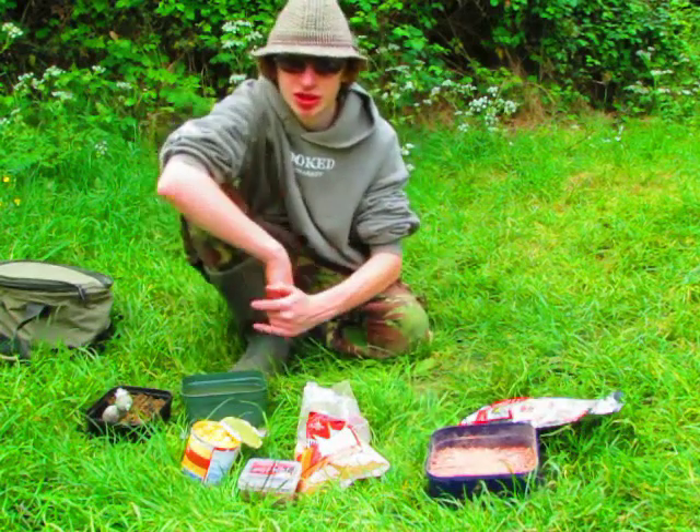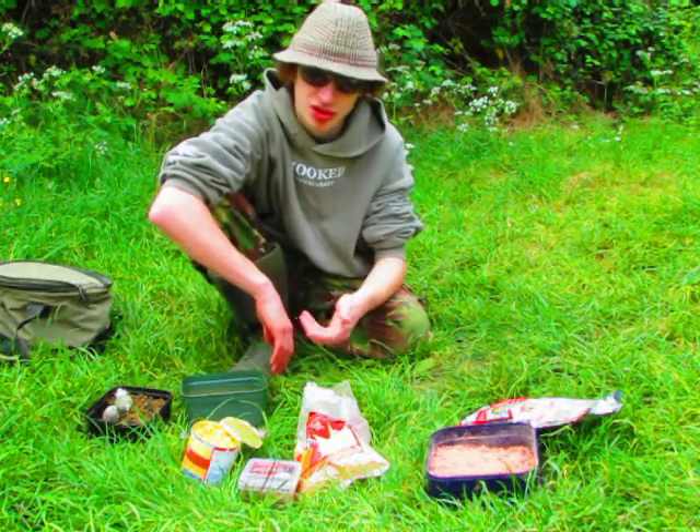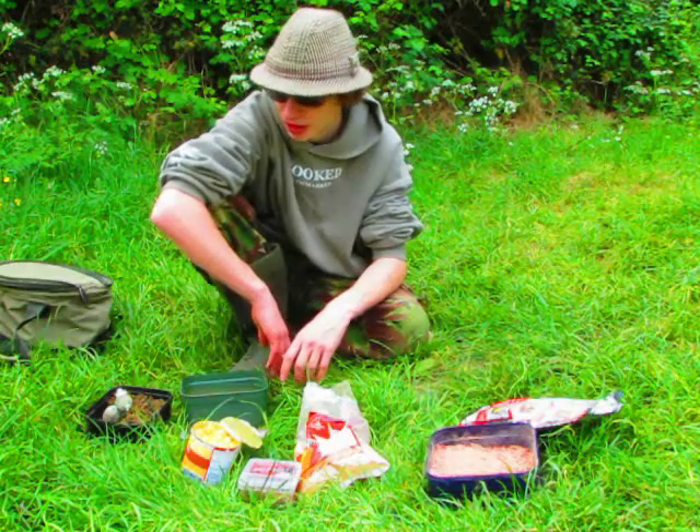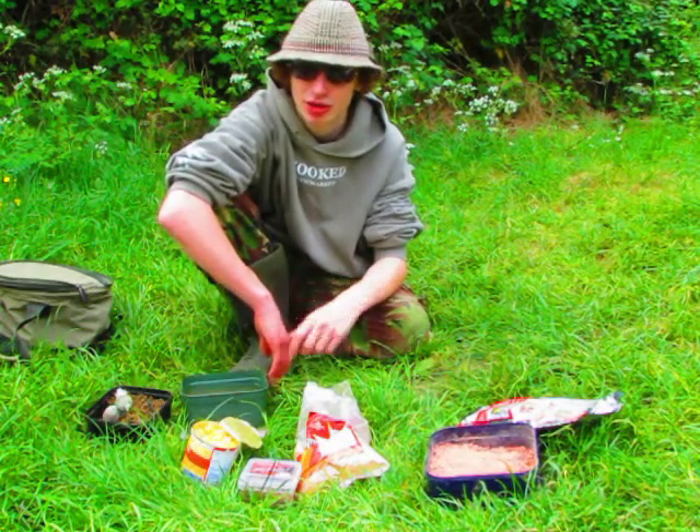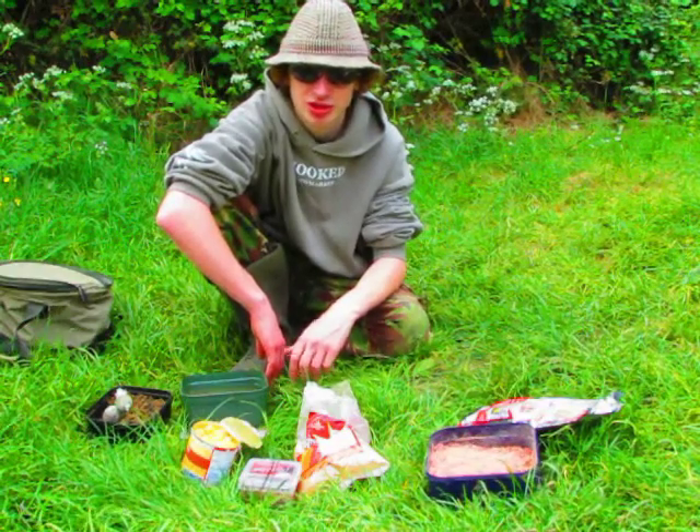And that's pretty much it today - I'm not fishing too complicated, just fishing a small method feeder, I'll take you through that later. You can't beat this sort of fishing, coming out for an afternoon and just plugging away at some tench. Let's see if we can get anything.